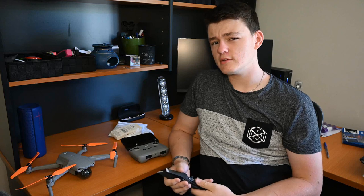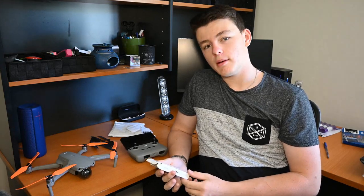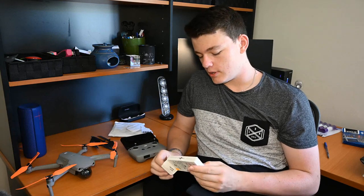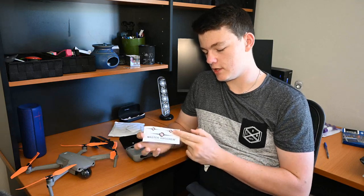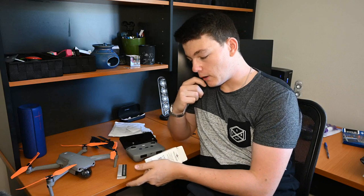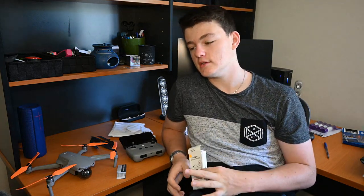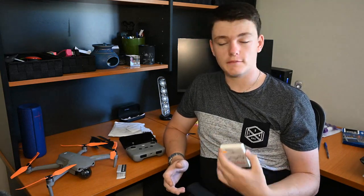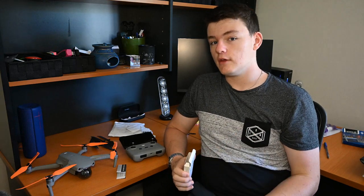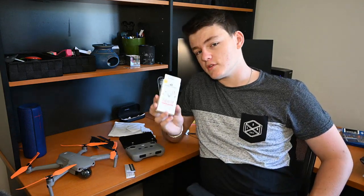They got here pretty quickly — about three weeks to Sydney, which is really good. I'll put the website in the description. You also get stickers and instructions included. They do lots of other props too — if you have a different drone, remote control helicopters, RC planes, FPV drones, they do massive props for all of those. I'll link them in the description. Thanks for watching and I'll see you in the next one.